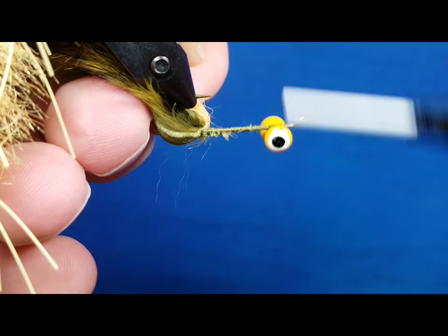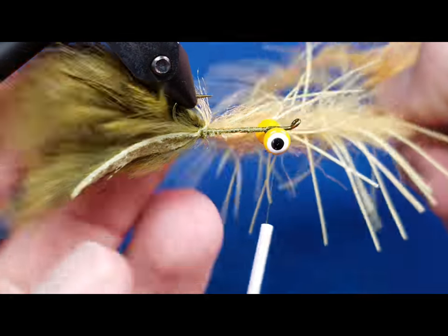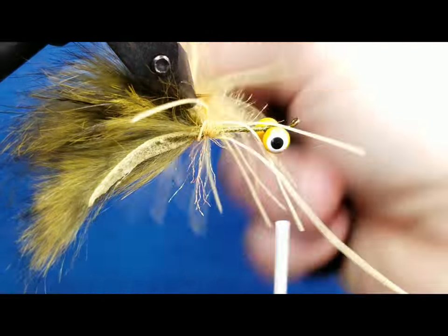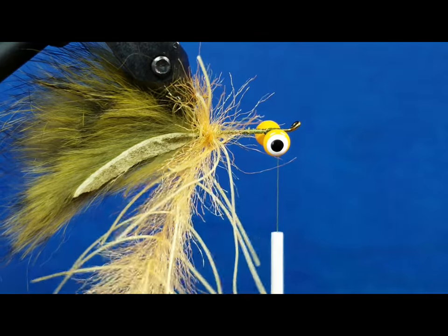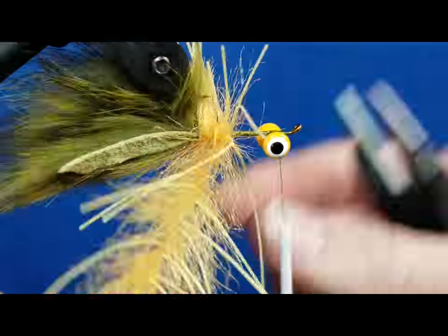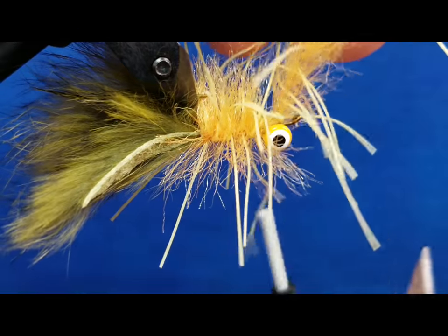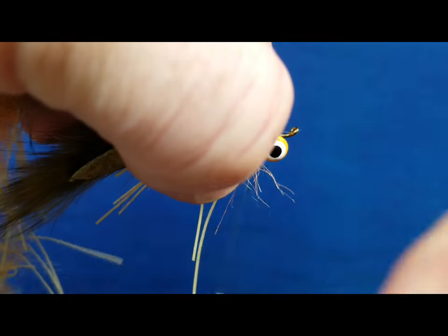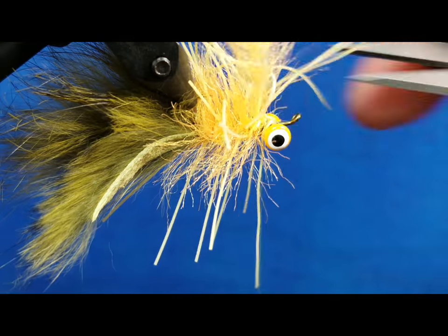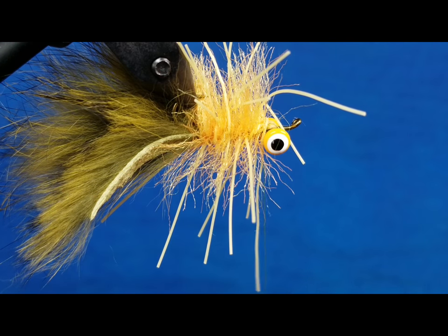I'm going to return my thread right up here to the eyes, and just to keep it out of the way, I'm going to drape it over. As I take wraps with the brush material, I just want to brush it back a little bit. Those legs will stick out and kind of get in the way — that's all right, they don't have to be perfect. Once I get right back to the eyes, I'll pick up the thread, take a solid wrap or two behind the brush, come around underneath those eyes, lock it down with four or five good wraps, then catch this at the back end of my scissors and snip that off.